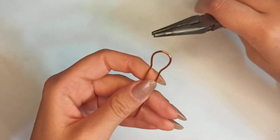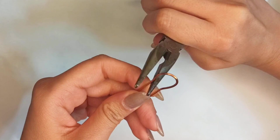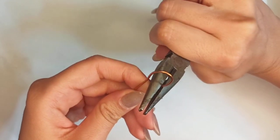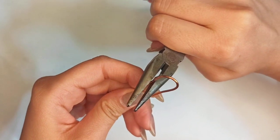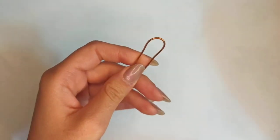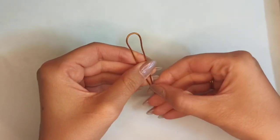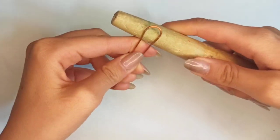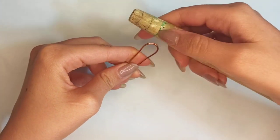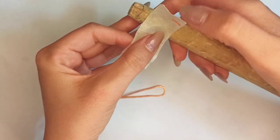But before that, I think it's better to soften the angle here and to make it a little straighter with chain nose pliers — I believe this would be a better design, but you could keep the previous shape. Now this is the time for putting it on the ring mandrel at the point we determined as the ring size.